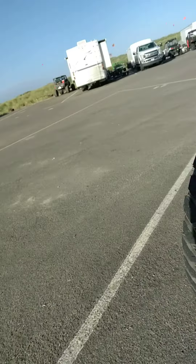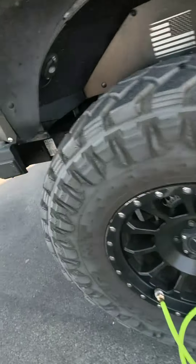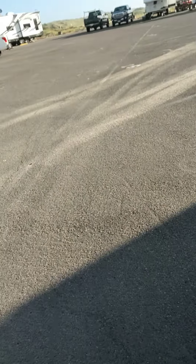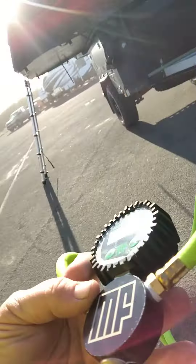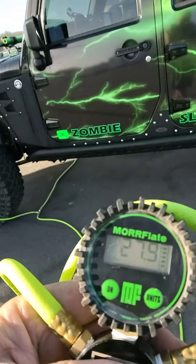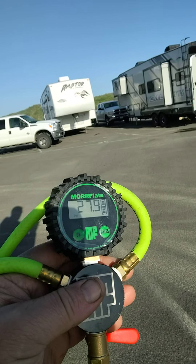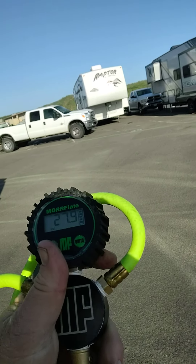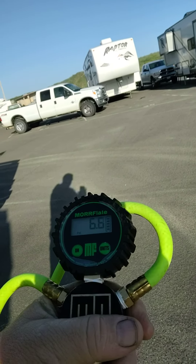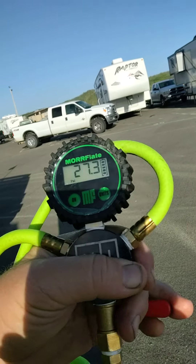You just plug these connectors onto your stems right here all the way around, and then all of a sudden all in one spot, all completely equalized. You see exactly what your air pressure is, and all you got to do is this and it'll tell you right where you're at.